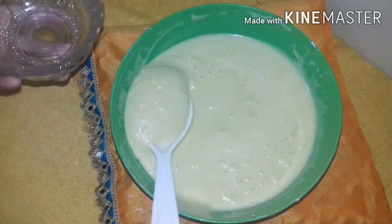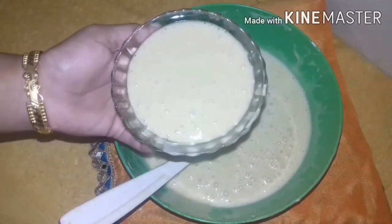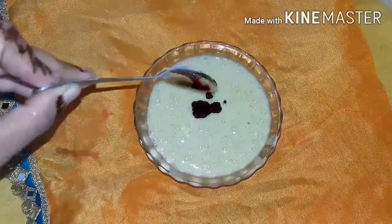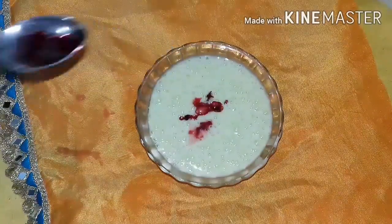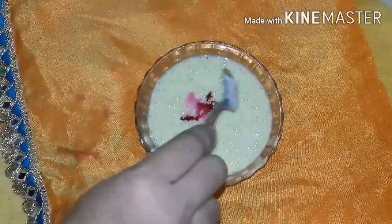Now we are ready to add the cake and add the color to it. You can add 2 drops of red fruits. You can add 1 tablespoon of vinegar and 1 tablespoon of olive oil. You can mix it up.